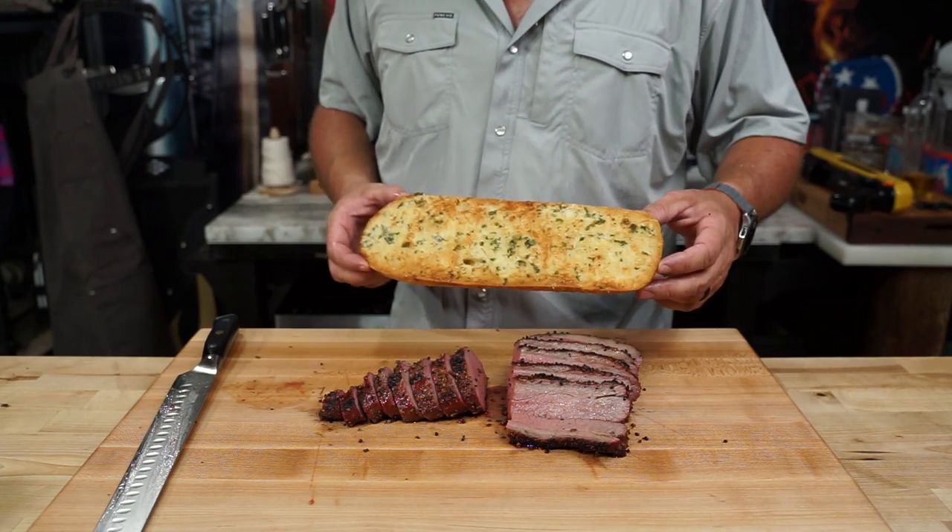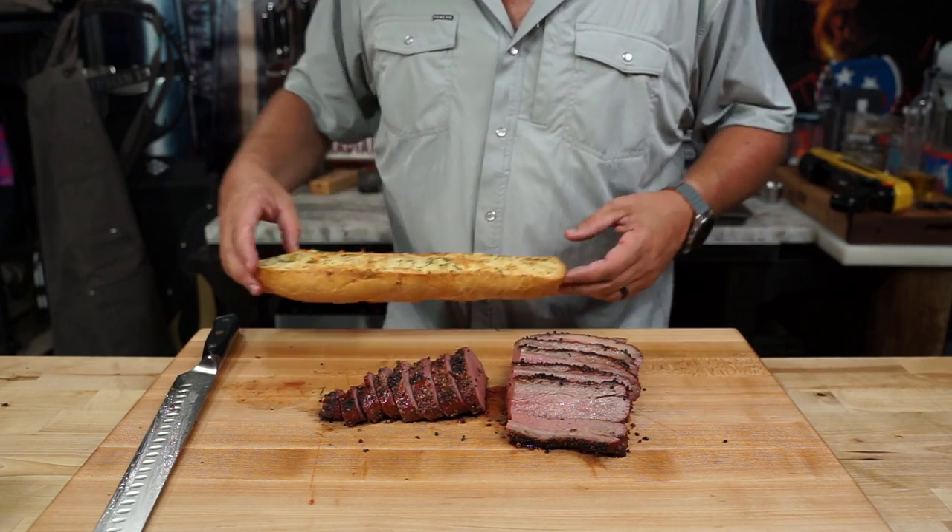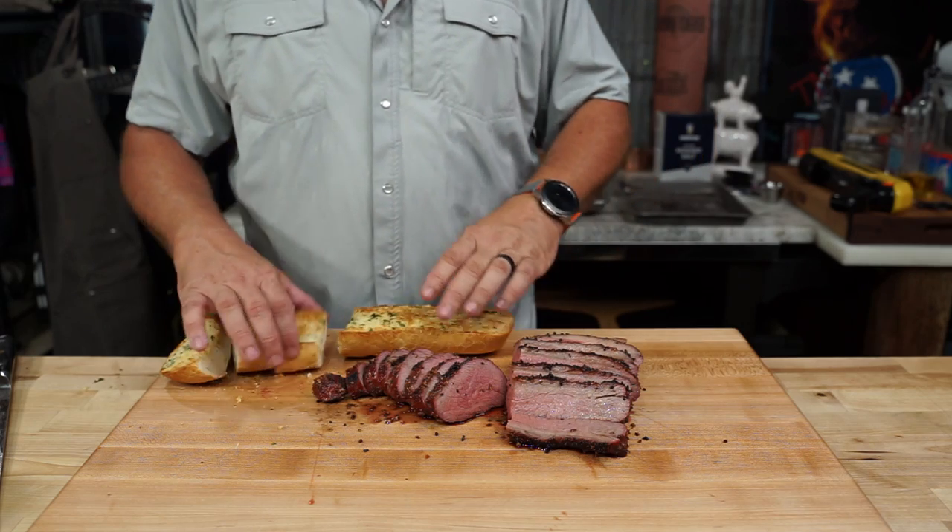Oh crap, I forgot about the bread! This is what your bread looks like. And this is what a good tri-tip looks like.